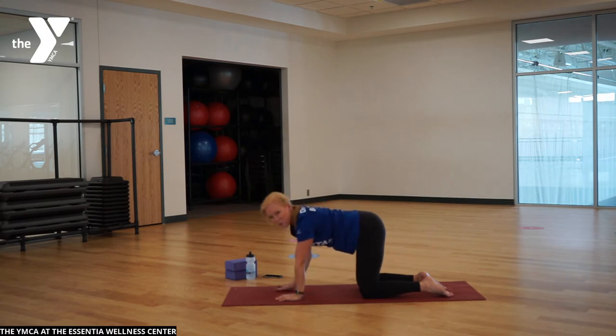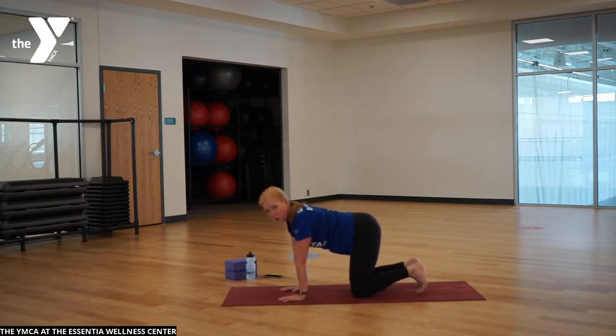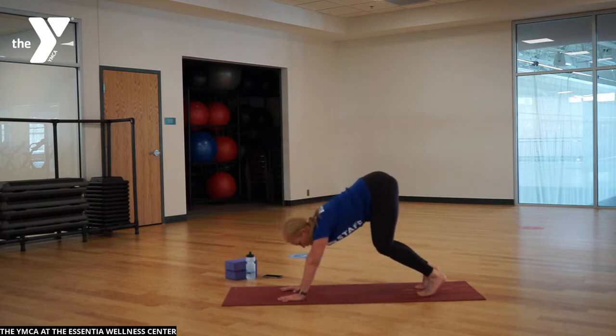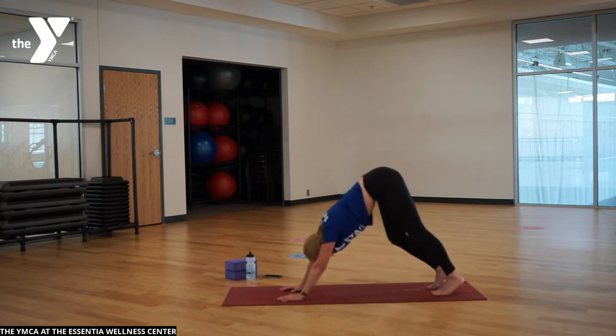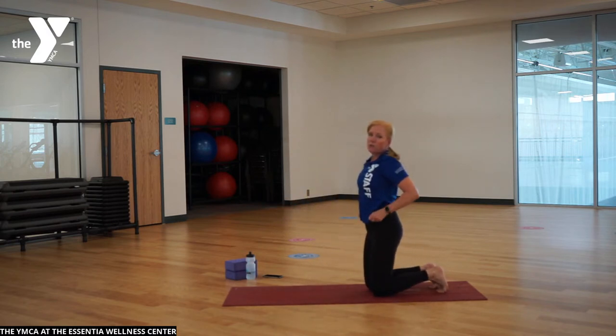We're going to move into a downward facing dog, a little inversion. If inversions aren't your thing, stay in tabletop or go back to puppy pose. Tuck your toes, maybe take a moment to stretch them out. Foundation set — hands wide, all ten knuckles into the mat. Fire your core, the strength of your shoulders and body, as you take your hips high to the sky. Heels start to move down towards the mat, knees as bent as they need to be. Pedal out your heels, one heel down as the other lifts, gaze back between the feet and legs, shoulders relaxed.